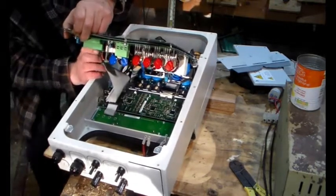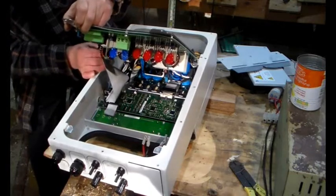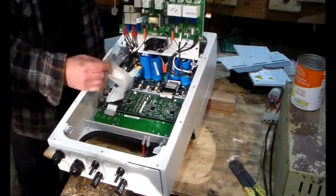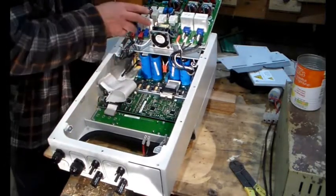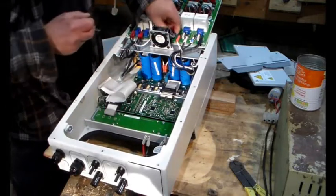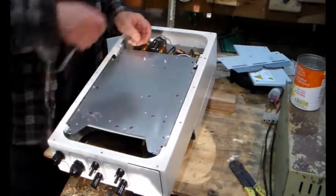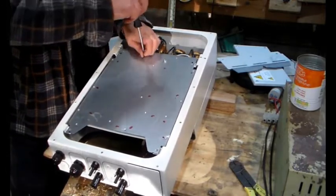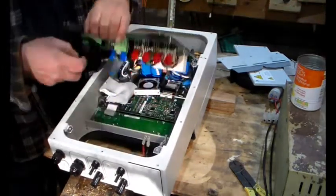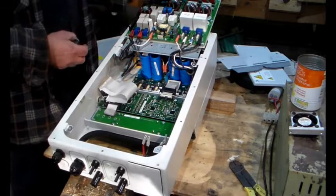Now we've removed the DC and we lift this up, but there is a ribbon cable that needs removing. Pull the clips out — there we go. There's the ribbon. In order to turn this board over we need to remove the fan. It's just on a little connector and the screws are from this side — those two middle screws.